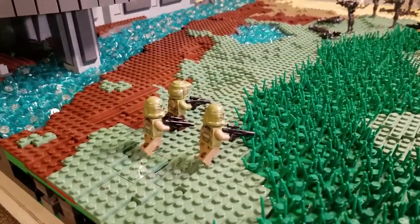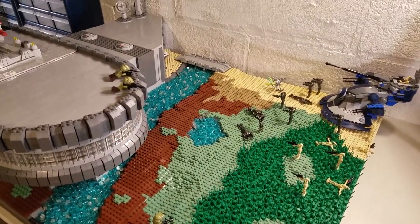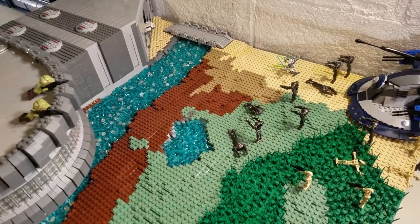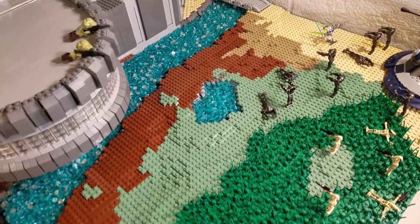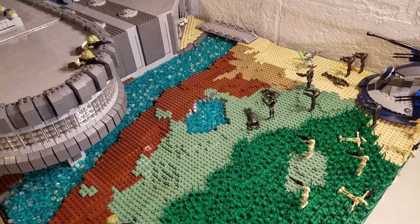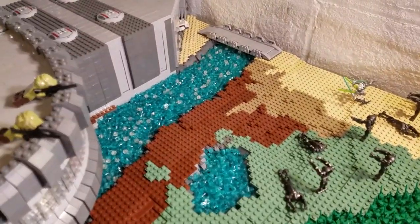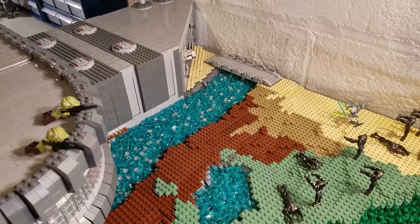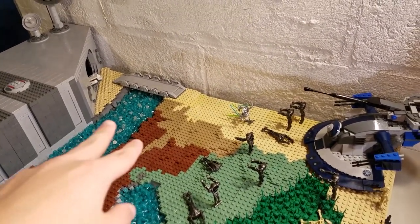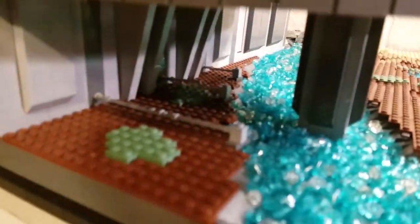Over here we have this clone force, and they're going to go assist — they're probably just returning to the base and then realized, hey, they're being attacked, so they're heading over to help. And yeah, so the terrain: I have tan, dark tan, sand green, and regular green, and then dirt. I was doing something different here using different colors, and I thought that turned out pretty cool. I did some cool layering along it, with some indents and stuff. And here we have this river, and the base is obviously put behind it just so it has a bit of defense against an AAT or something, so they have to force the only entrance point through that bridge.